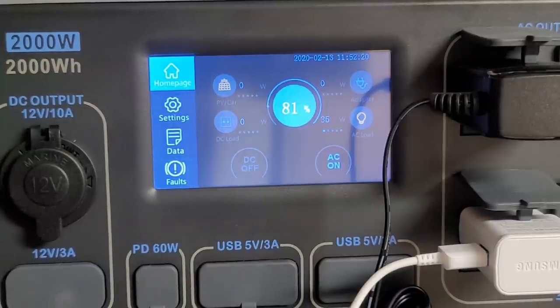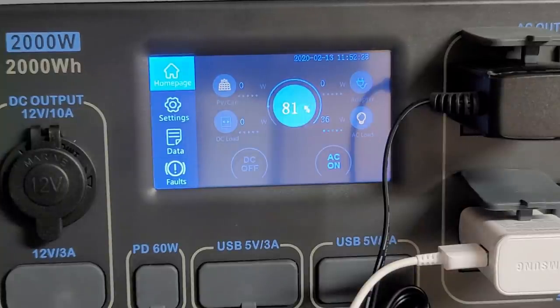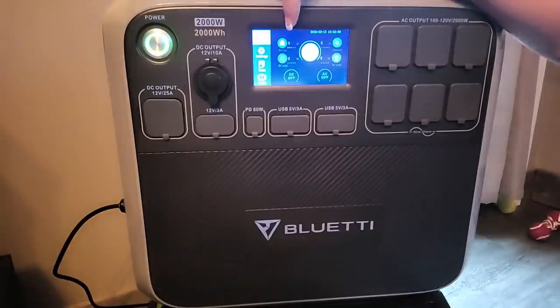This unit has pure sine wave output, which is super important for your cell phones, tablets, computers, and any delicate electronics. Sine wave output means the power comes out smooth, so you're not going to damage those sensitive devices.